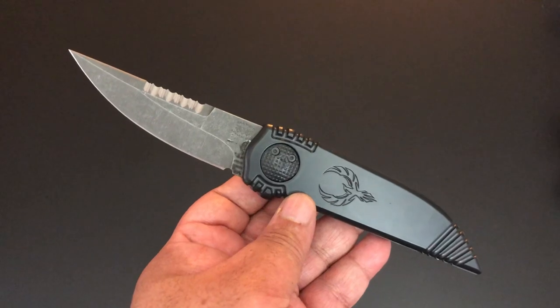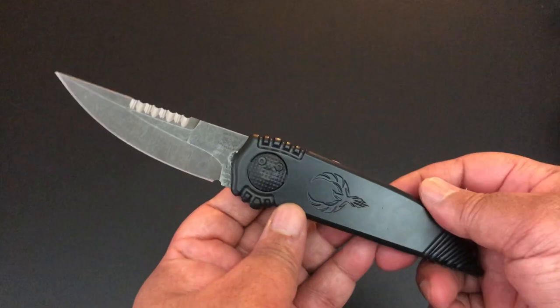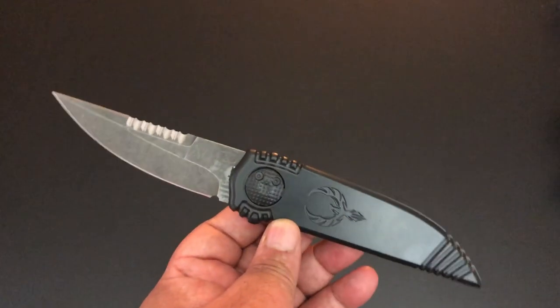But today it is not a Spyderco. Today it's a brand new knife. It's the Paragon Phoenix. The Paragon Phoenix.